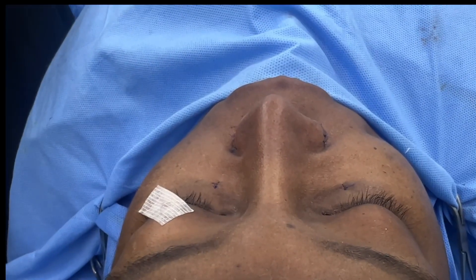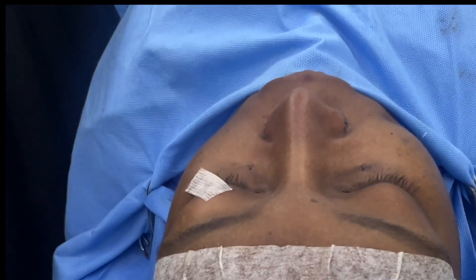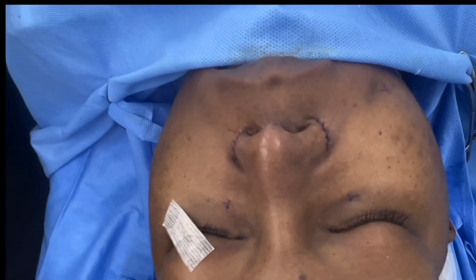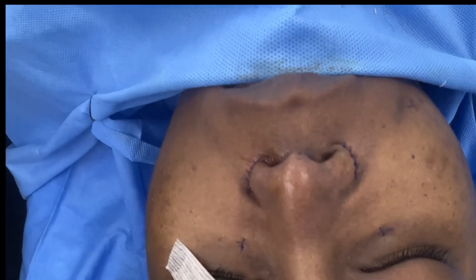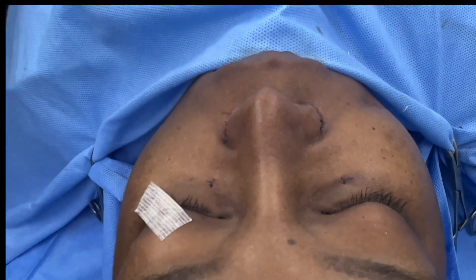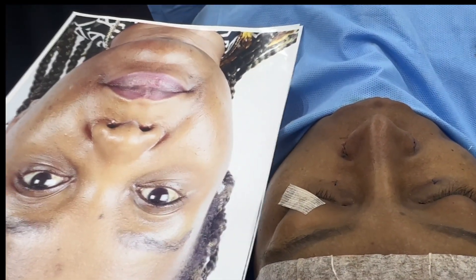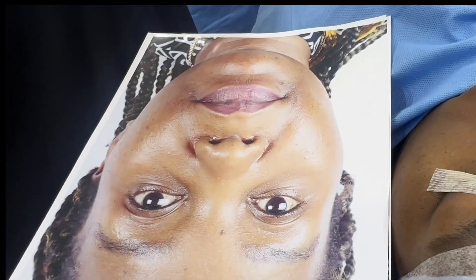We've completed the ethnic rhinoplasty. She comes from East Africa, and we're going to show you how much augmentation we've done. This is after we've done the osteotomy. We've also done tip work and radix work — we've given much more definition and shape to the nose without removing the ethnic characteristics. We're going to show you how she looked before now.